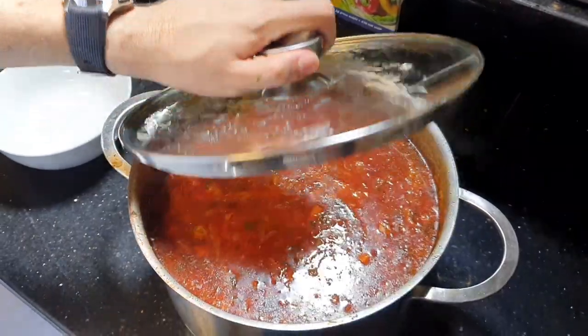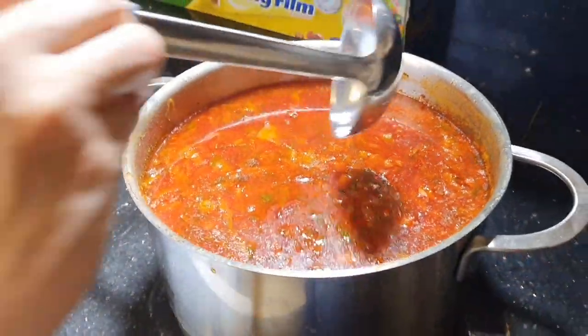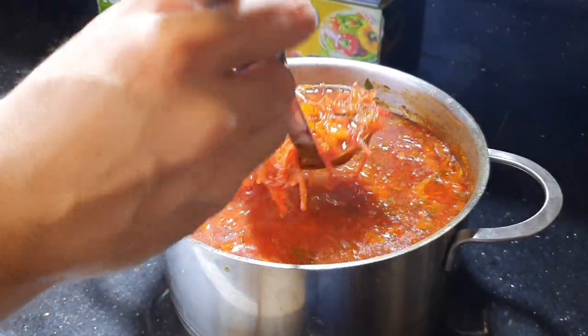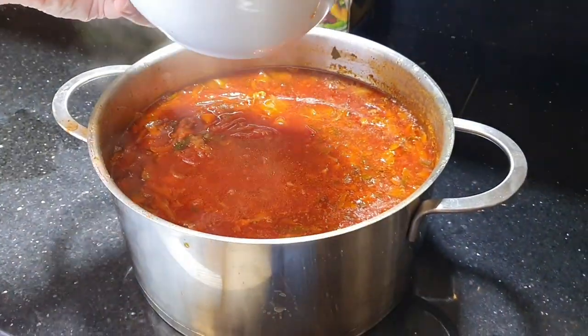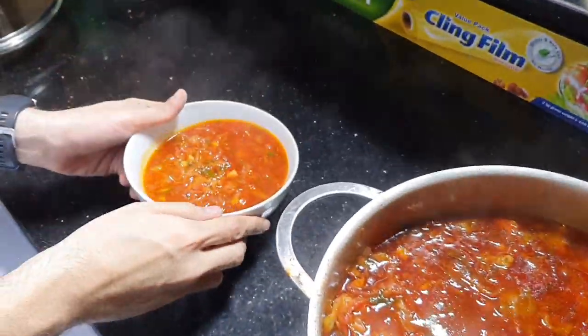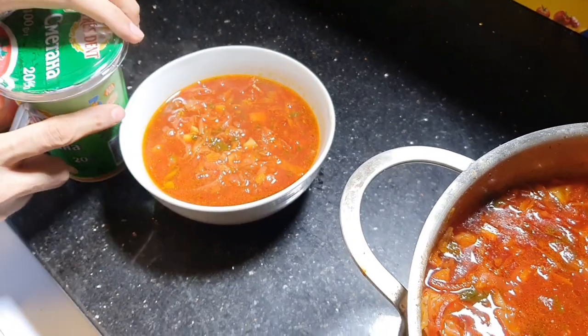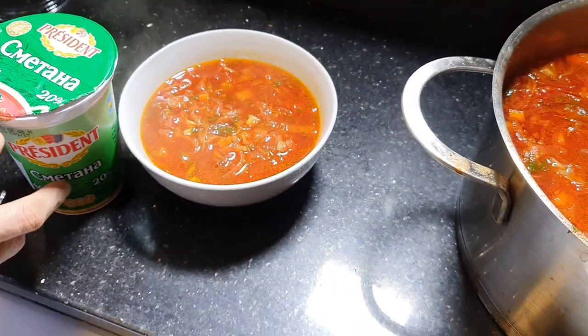Our borscht is ready. Let's plate some. Then I will put a bit of smetana — this is sour cream.